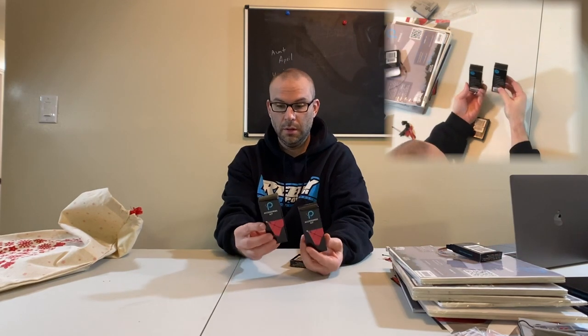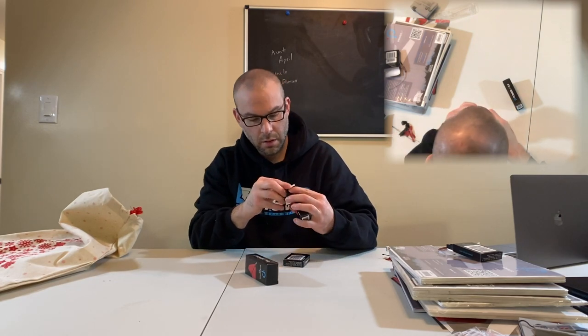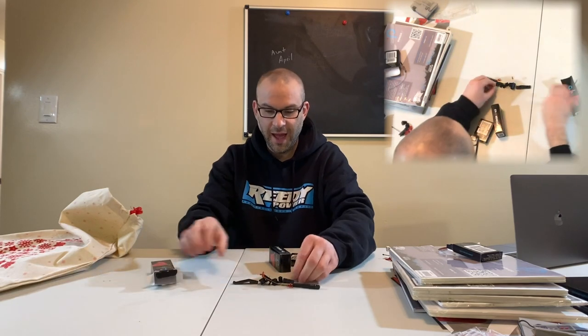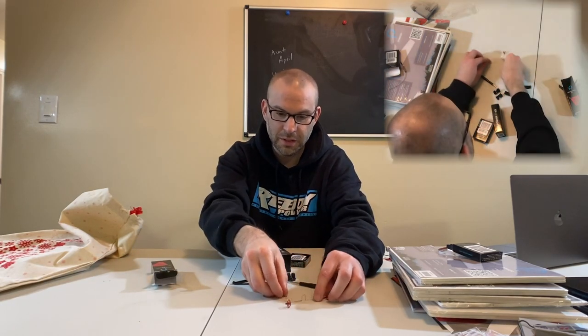These are the accessory kits. You get one landing gear set, two vertical fasteners, two horizontal fasteners, one front clip, four screws, and one screwdriver. Look at that — that is so cute and cool. Those things are awesome.